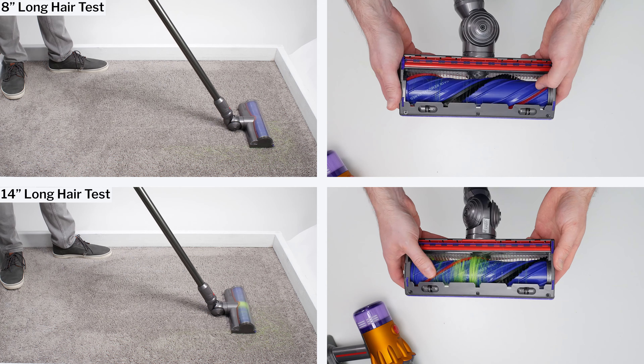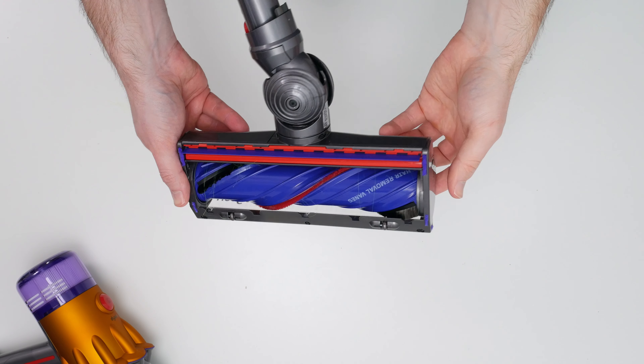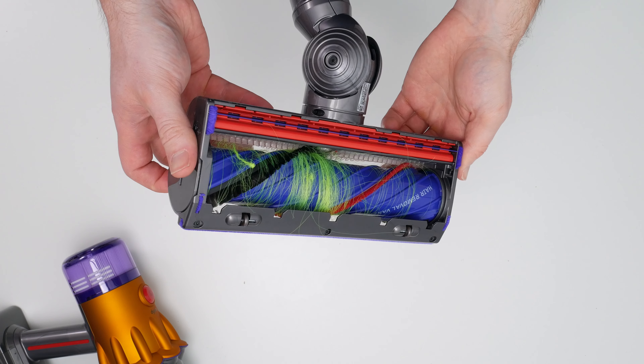The V12 also features a swappable battery. It doesn't come with an extra battery, but you do have the option of buying an extra battery and swapping out batteries to increase overall runtime.